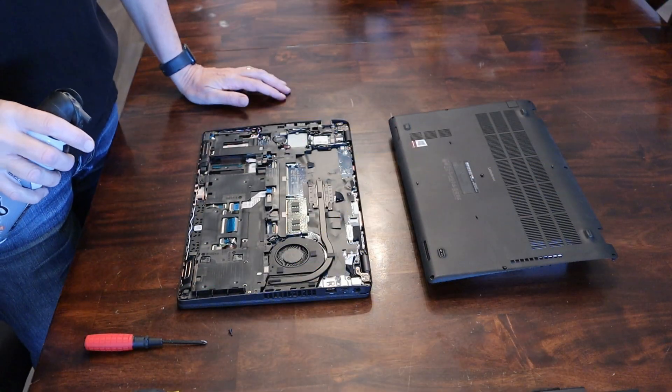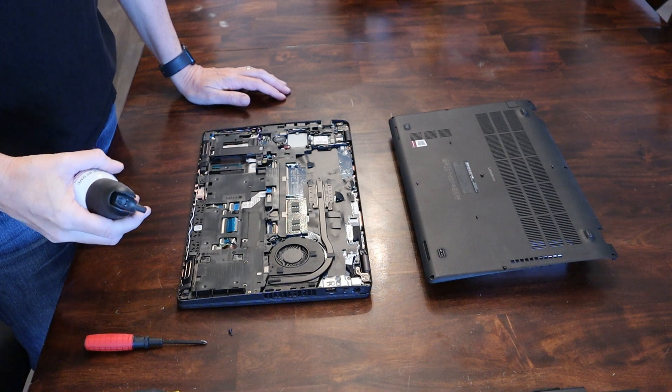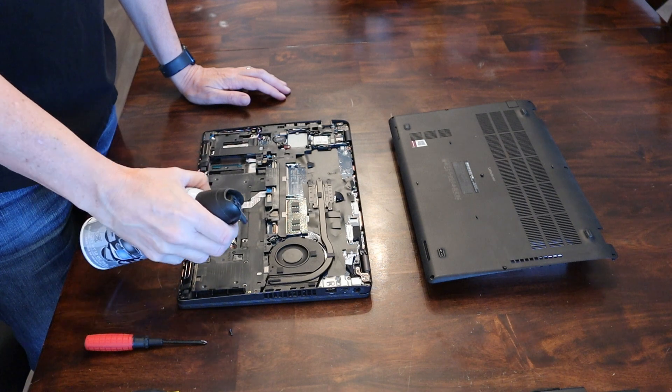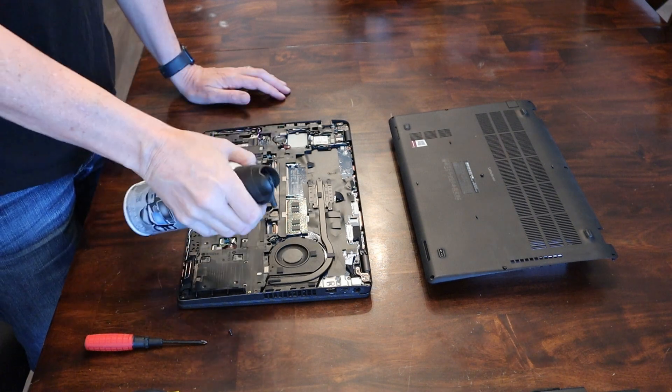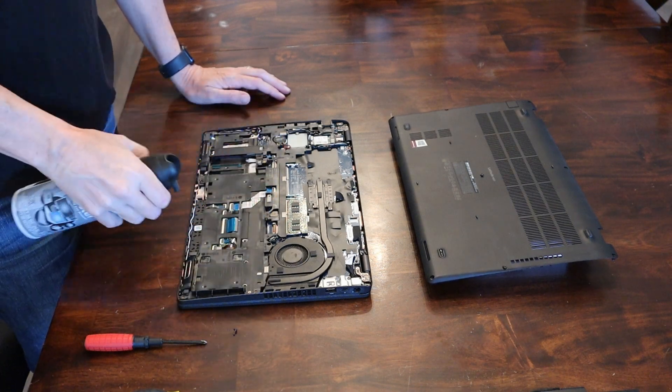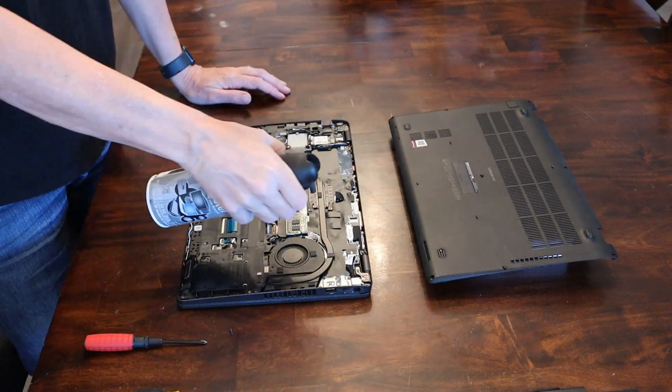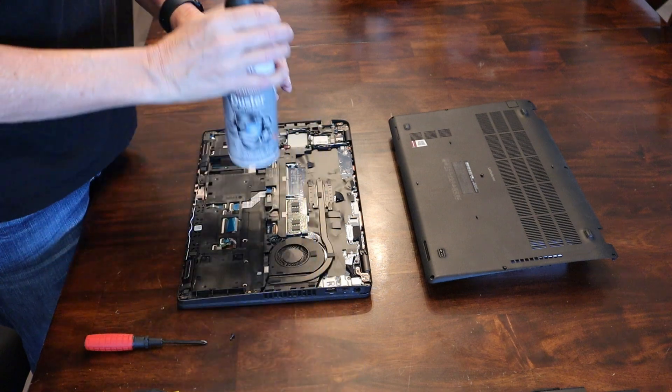Since you've got the laptop opened up at this point, this would be a great time to blow it out with some canned air — hit that fan and give it a good cleaning.